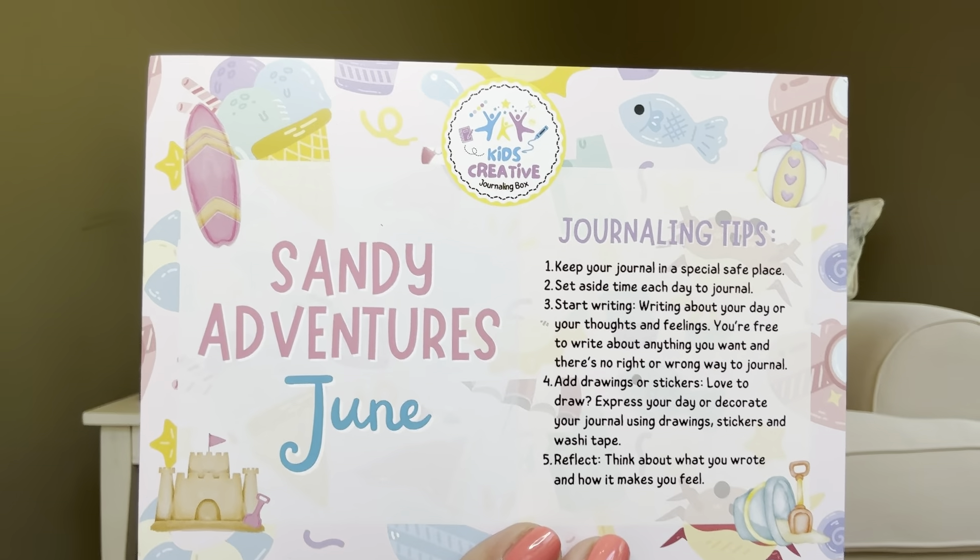So we're going to start off with the Kids Creative Journaling Box because this is the one that's here in front of me. So I'm going to go ahead and open it up — and if you get any of these subscriptions, let's talk about it in the comments down below. When you open it up, it looks like we have Sandy Adventures June. It also gives us some journaling prompts there, and on the flip side of the card, it goes over all the items that are going to be in the box.